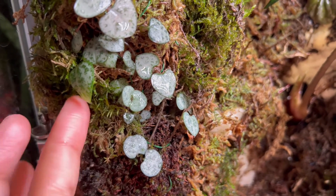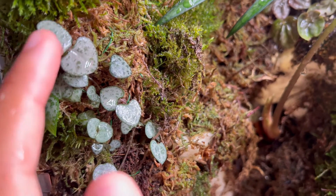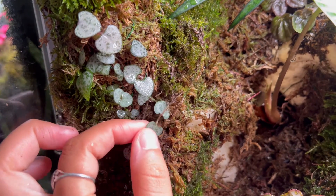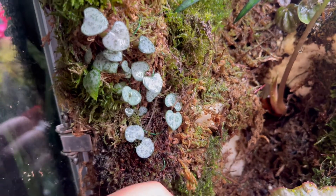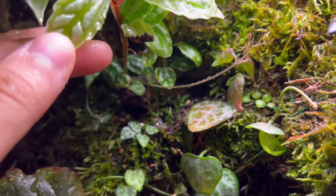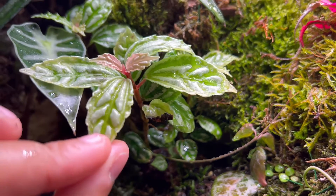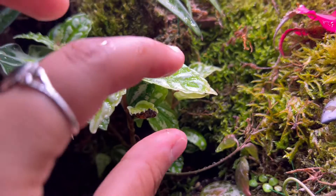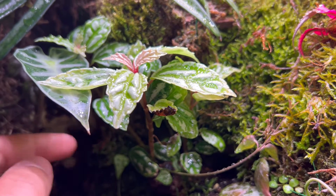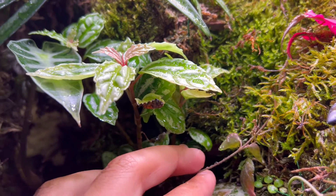Next order of business — these cuties over here. These are the string of hearts. Look how cute they are — the regular string of hearts. They're doing really well in here. Over here on this side, I added this cute terrarium plant — I don't know what this one is called, but they're perfect for terrariums. I've had it for so long, and ever since I put it in here it exploded. In the future, I'm going to continue adding plants that are meant for terrariums because they do really well in this environment.